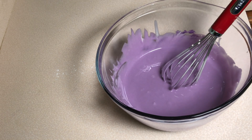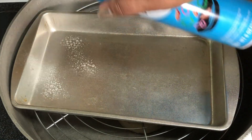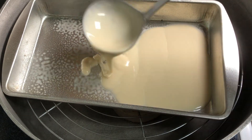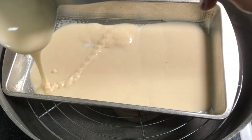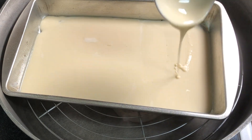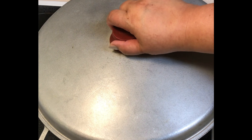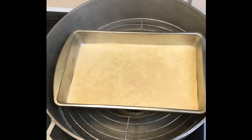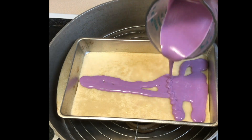So this is ready to steam. I have a steamer ready here — we need to spray our steaming pan with non-stick and we put in the plain batter first. We steam for about seven minutes, then we pour in the obi flavor on the top and steam for about seven minutes also.